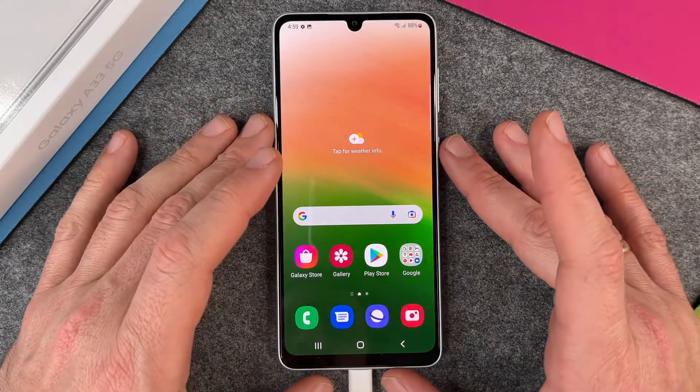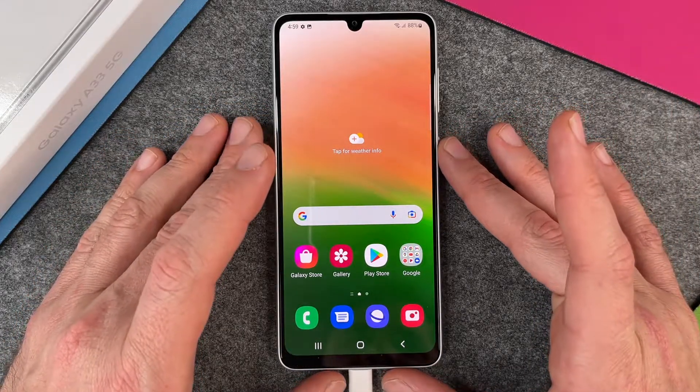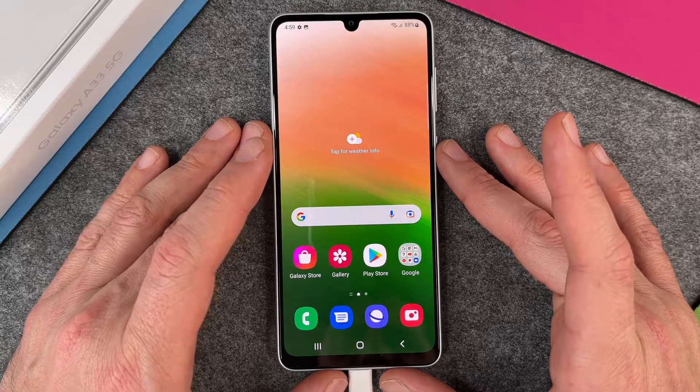Hello together! In this video I want to show you how to make a screenshot on a Samsung Galaxy A33 5G.